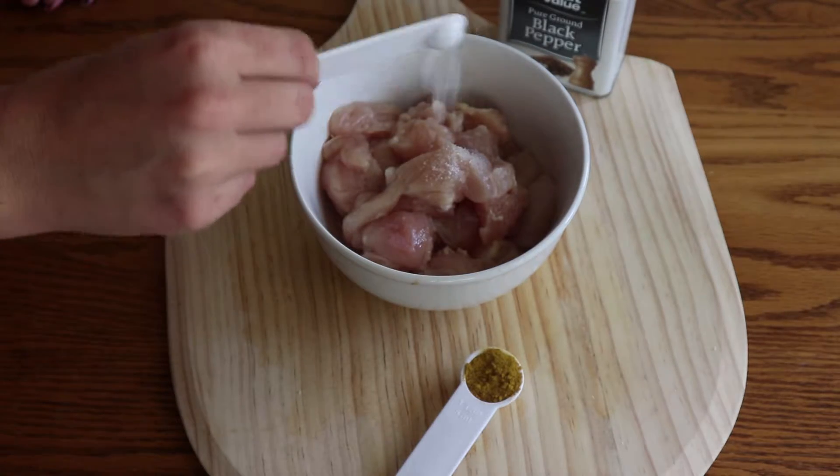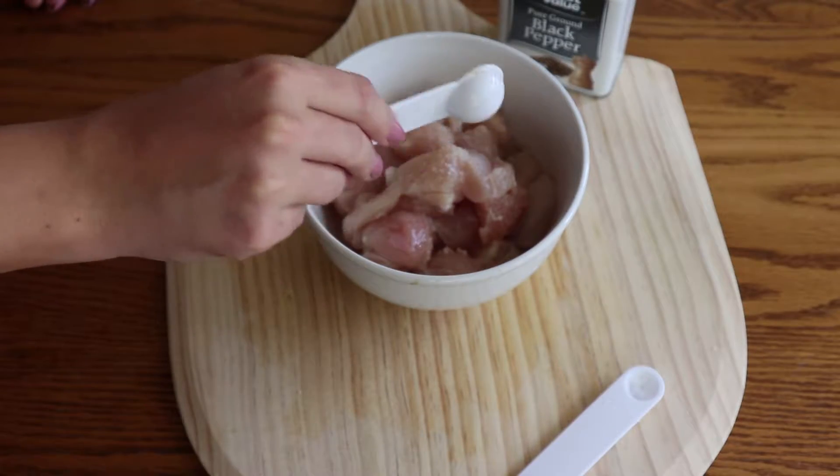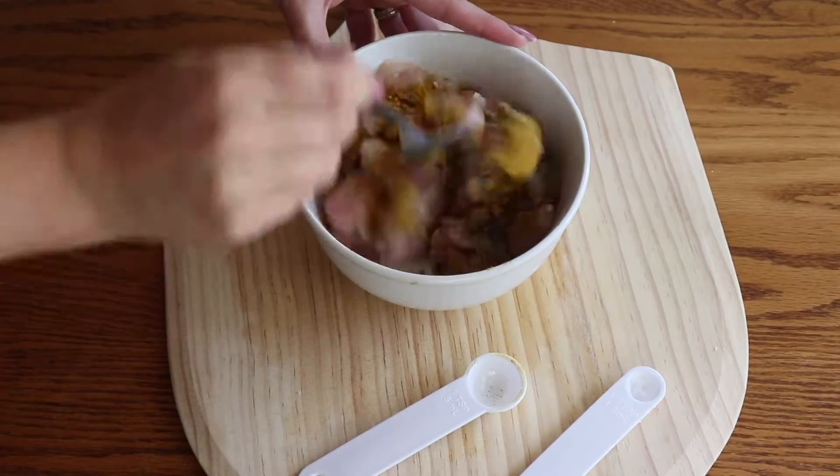Add 1 and a quarter teaspoon of salt, 2 teaspoons of curry. Sprinkle with some black pepper and mix it all well together.